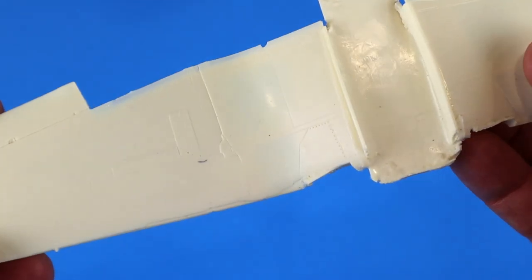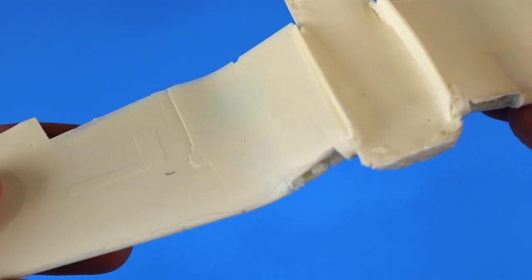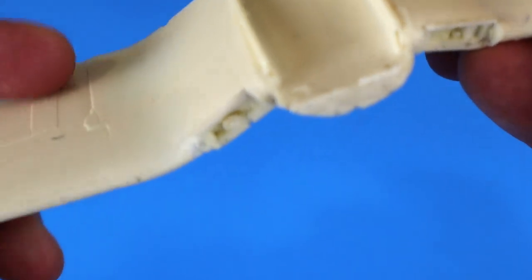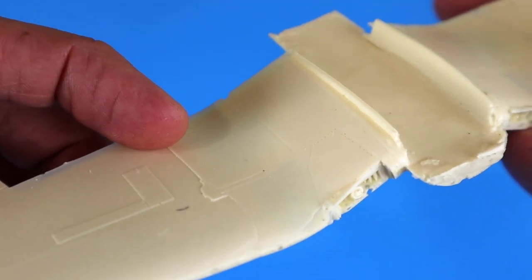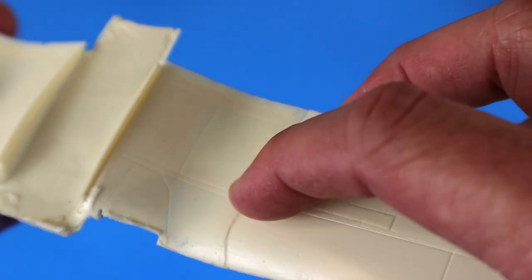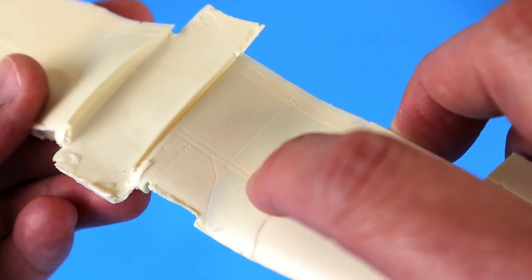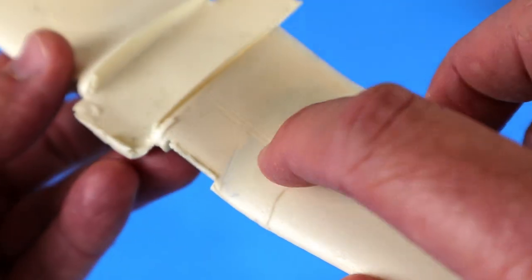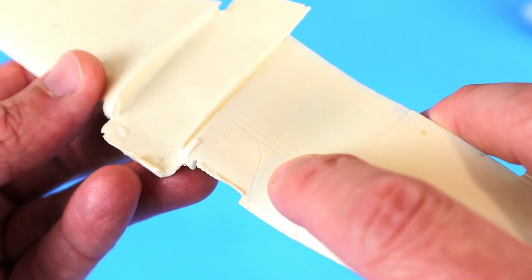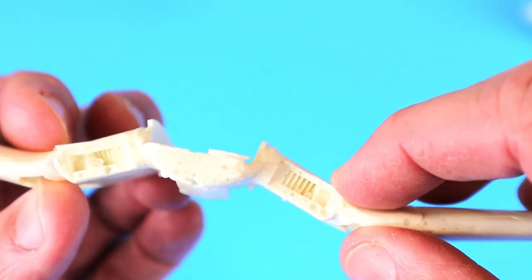The first thing I notice is he's gone ahead and assembled the wing from the Tamiya kit. The assembly is a little off in my opinion - there's a step here on this wing and a reverse sort of step on this side. That's okay, nothing a little bit of sanding wouldn't help, maybe rescribe, but that's going to be a challenge because you can see a little bit of short shot on the wheel well. It's very thin - you can almost see the blue from the background through the wing piece, so if you tried to sand that out you'd probably sand right through the top part of the wing.